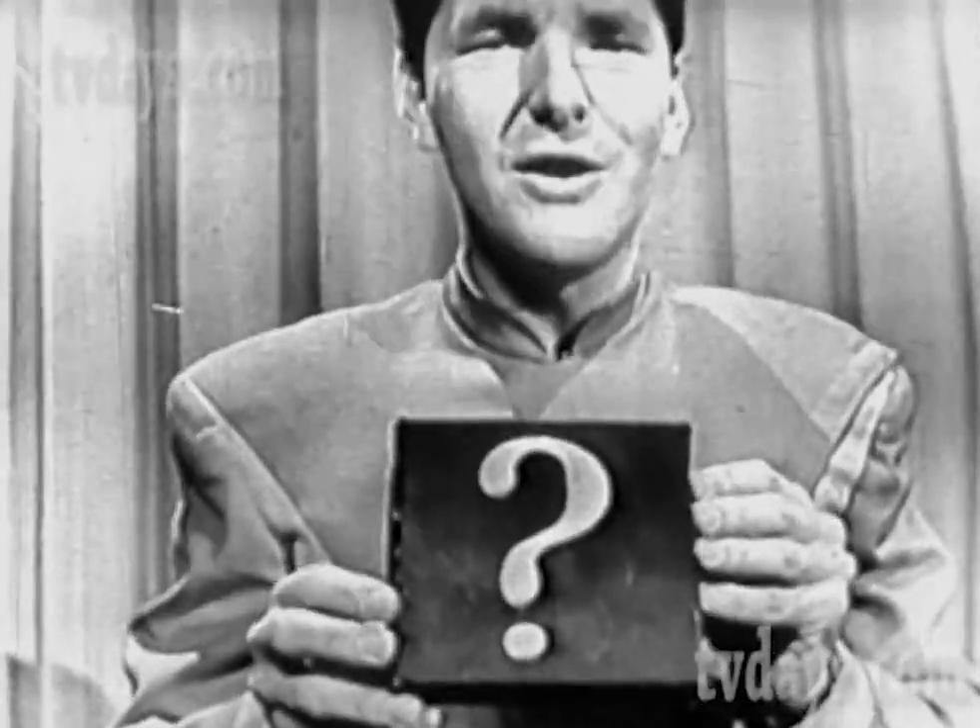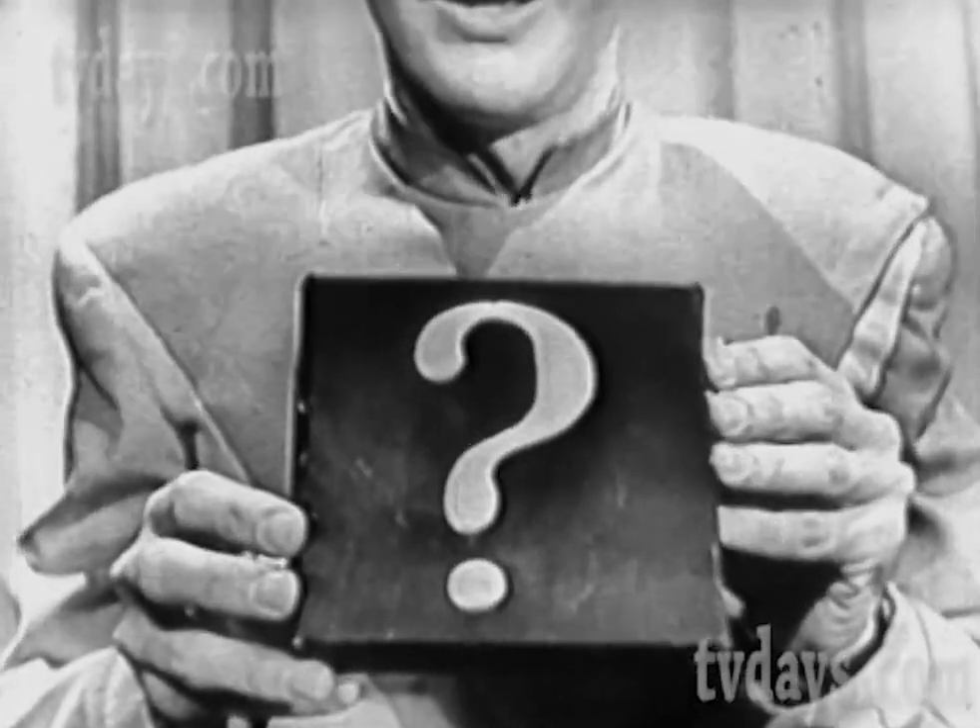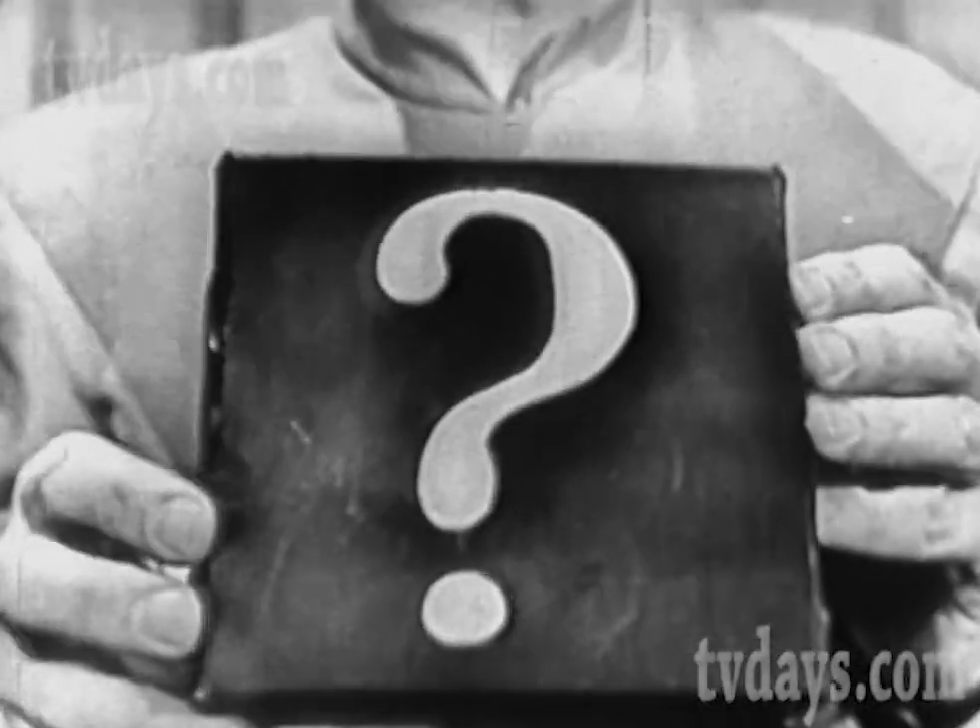Get pencil and paper ready quick, because at the end of today's program, I'll be allowed to tell you what it is and how you can get it. So watch closely and get set. This is the greatest value ever offered on Space Patrol. Meantime, see if you can guess what's in this box.